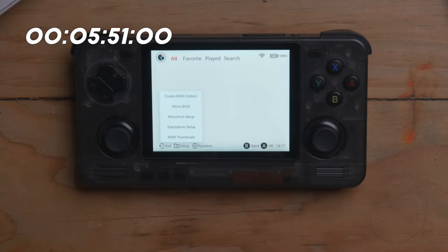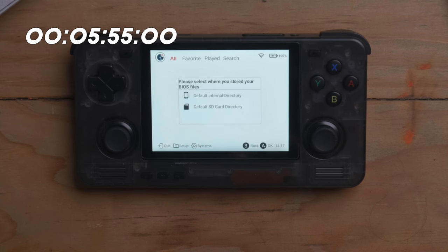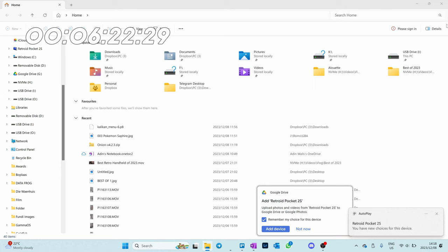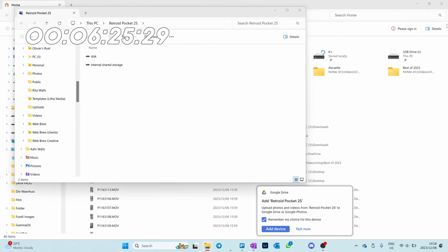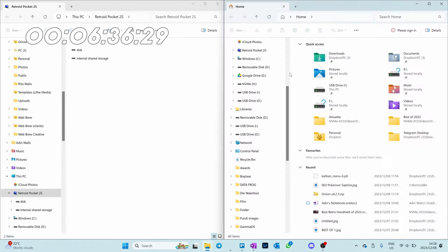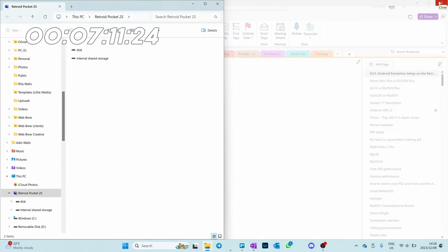Let's go to Setup, Move BIOS. 'Please select where you stored your BIOS files.' With a little bit of knowledge, this is guiding you — and I've never followed their instructions before. I'm not going to tell you exactly where to find BIOS files. What I will tell you is I have an article on my website, which I'll link below, where I list the BIOS files you need for the various systems. I'm going to go into my computer for file transfer and get my BIOS files. All my BIOS files are on a different drive, so I will be back — clock still running.